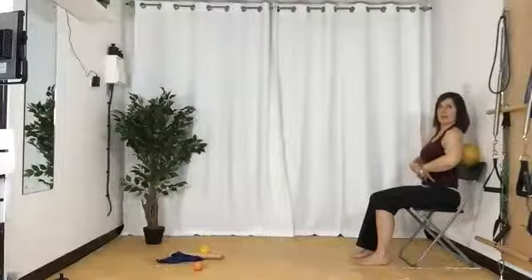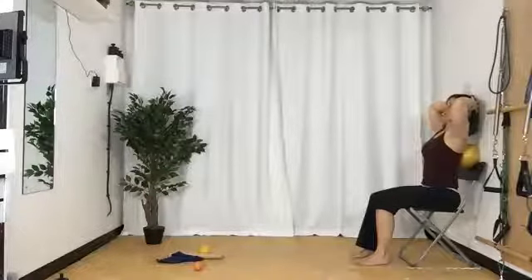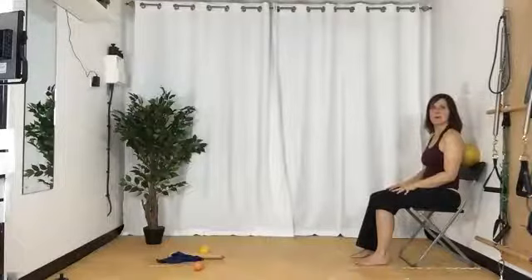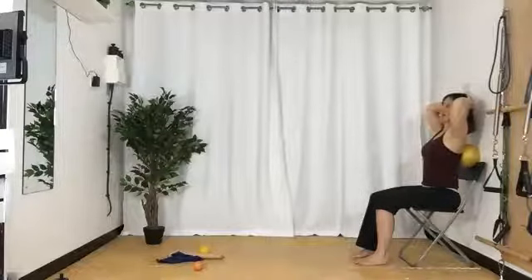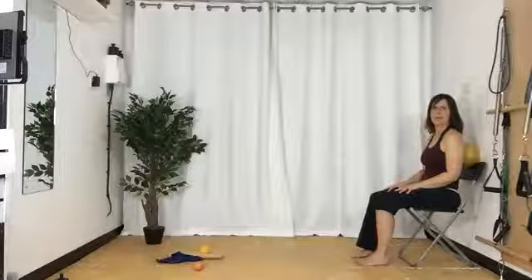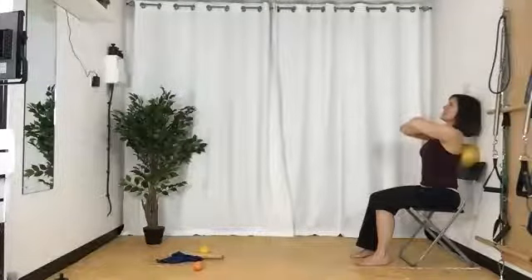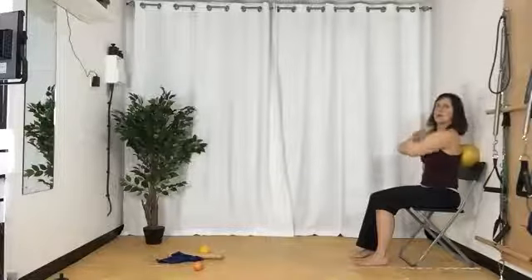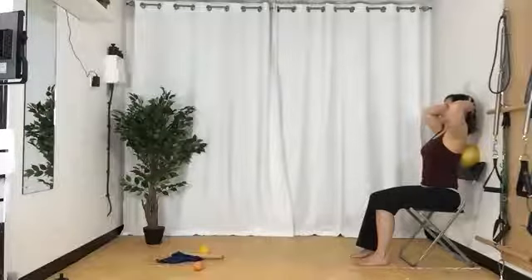We're going to take the hands either behind the head, and we're going to lift the belly up and extend a little bit back. If that doesn't feel good at your head, cross your hands and lift your belly up and extend back over the ball. It's really important that your belly lifts. Make sure your chair isn't going to topple backwards — have it right against your couch so it's not going to fall back.